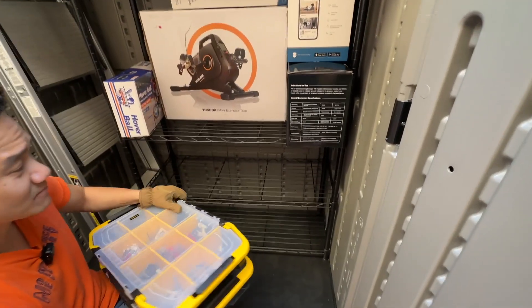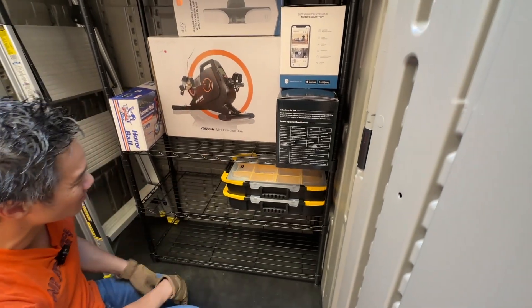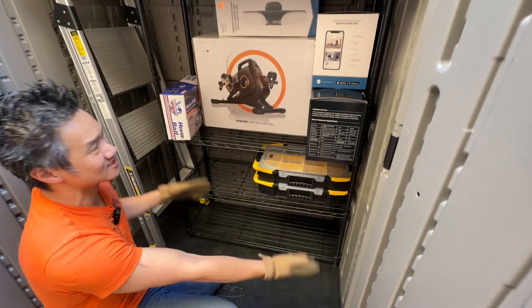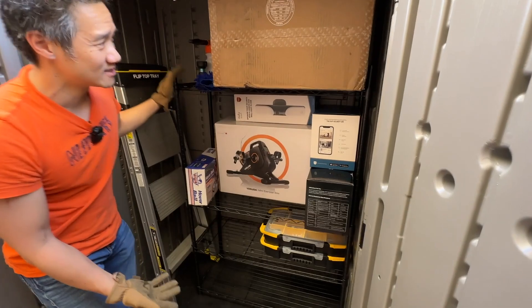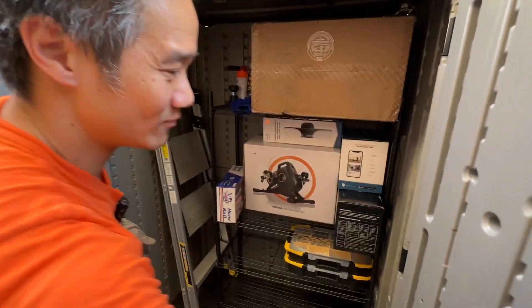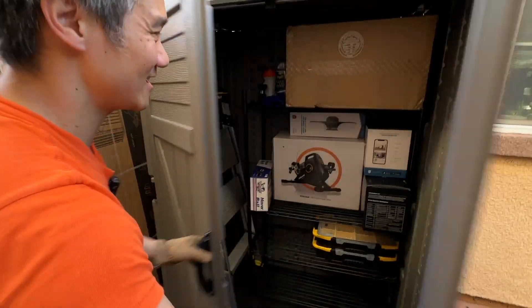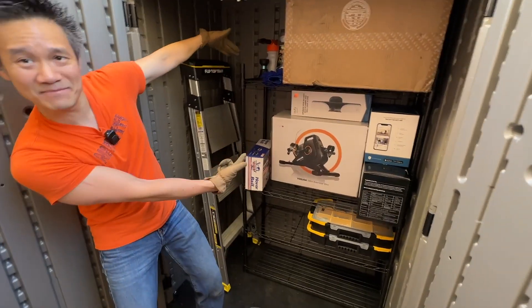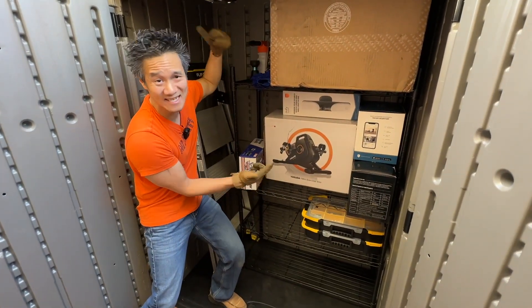These shelves are rated up to 350 pounds per level, so they can handle this, no problem. We can stack a couple more up here and there's space down below — there's just so much space. As you can see, this shelf fits perfectly with the Suncast shed. And when you close it up, you wouldn't know how efficiently we packed things. That is the 54-inch Amazon Basics shelf packing a lot of weight and keeping things really organized in our Suncast shed.